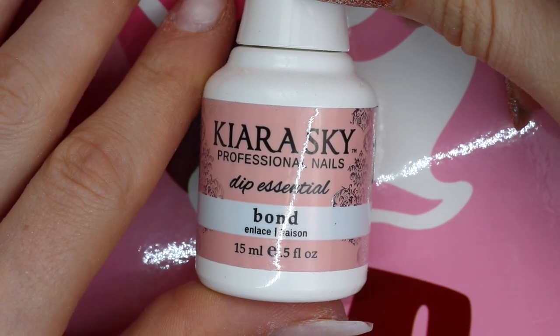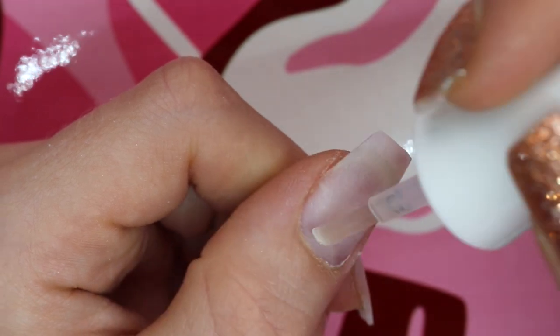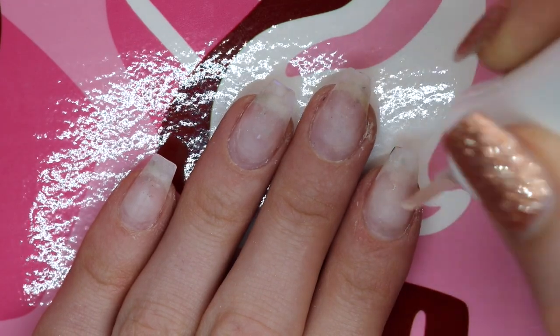The first step in the system is bond. This is to ensure the dip powder will attach and last on my nails. Just apply this on the regrowth of the natural nail part.